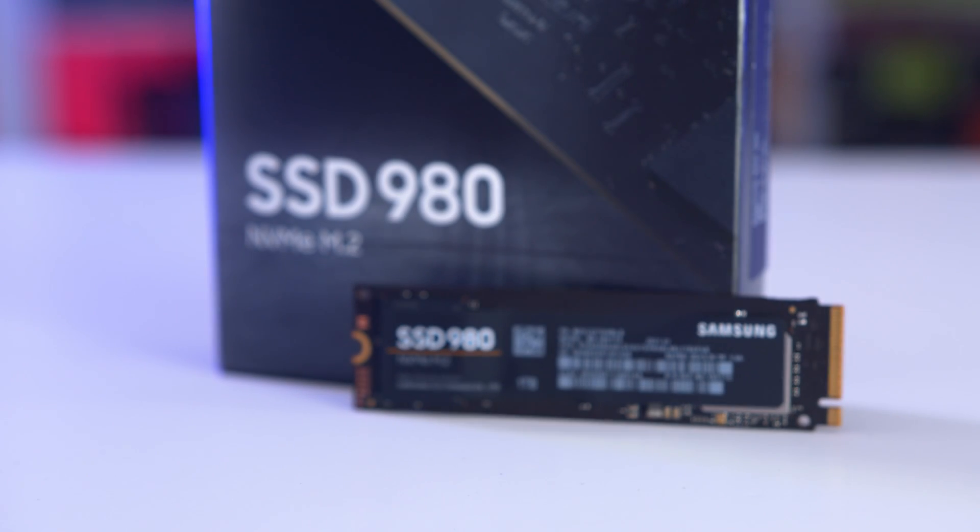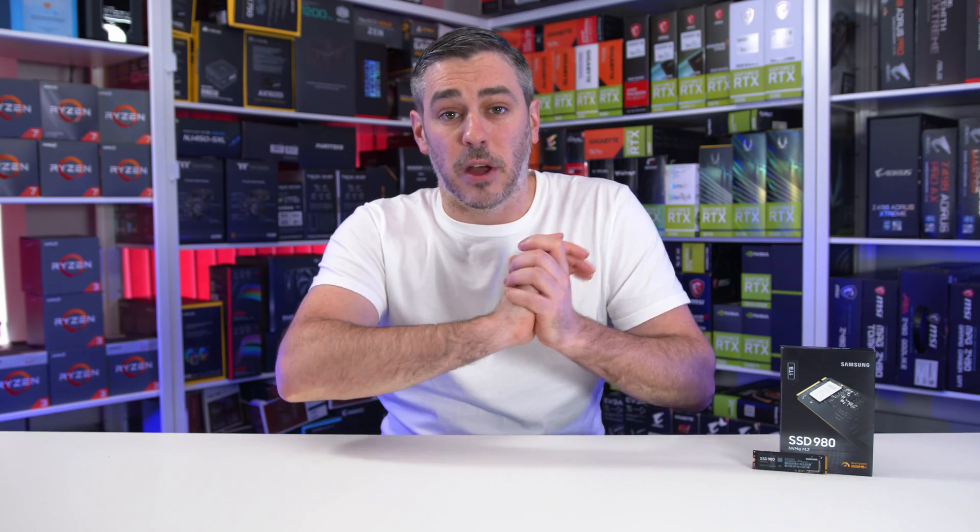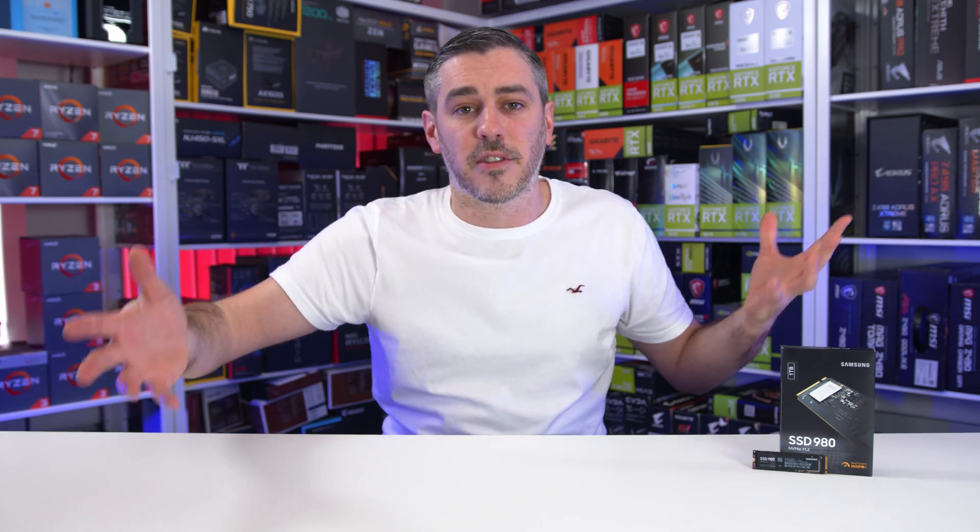Being a Gen 3 drive, you also won't have to worry about thermal throttling like you would on a Gen 4 drive, and because of this there's actually no heatsink on the drive. The bare drive also means it's easier to fit into a motherboard's M.2 slot, as most boards these days have M.2 shields that cover the drive and offer a bit of cooling as well.